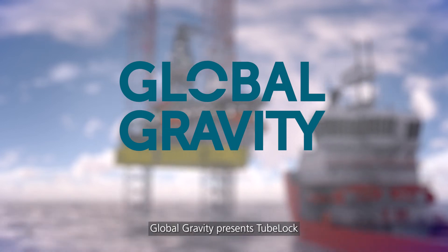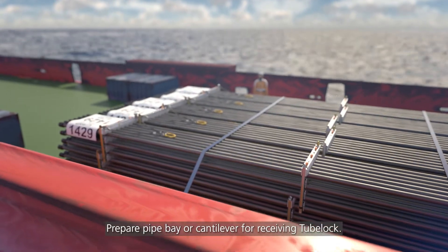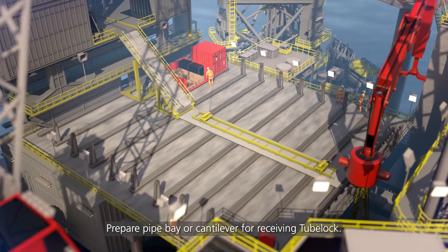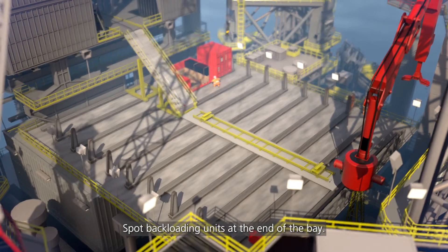Global Gravity presents 2-Block. Prepare pipe bay or cantilever for receiving 2-Block. Spot backloading units at the end of the bay.